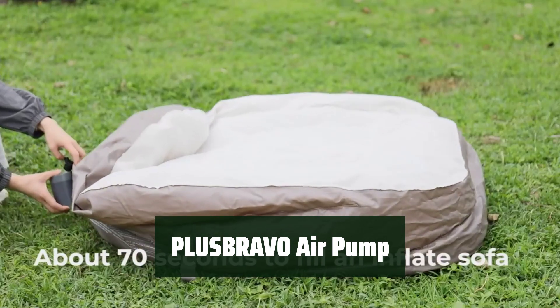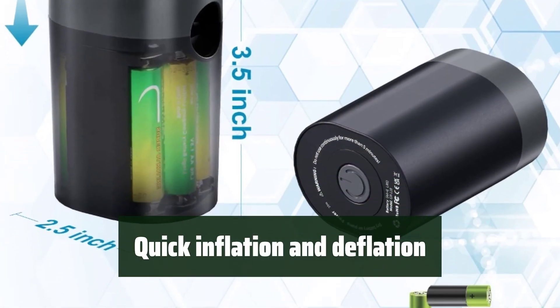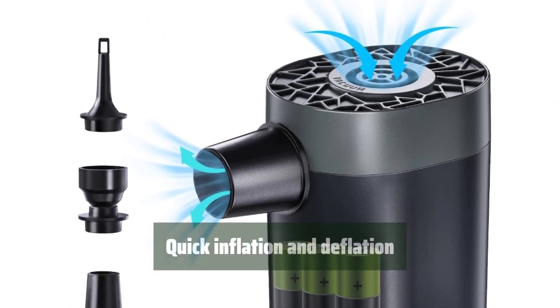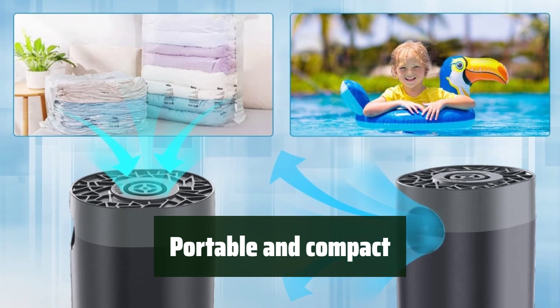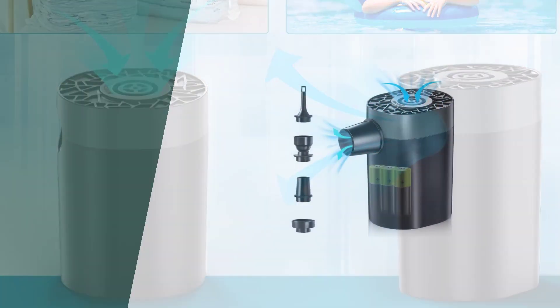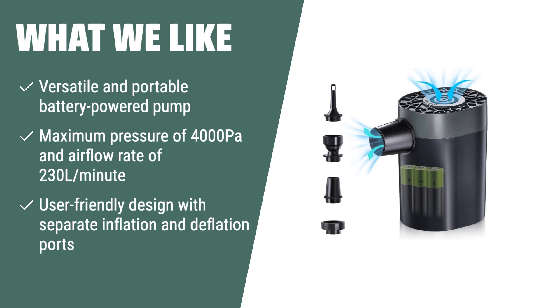Number 1: With a battery-powered design, it's easy to inflate and deflate your inflatable products on the go. You can save valuable time with a maximum pressure of 4000 pascals and an airflow rate of 230L/min — faster than most pumps on the market. The compact size and lightweight design make it easy to carry and store, while the included storage bag adds convenience. What we like: If you need a versatile and portable battery-powered pump with fast inflation, the Plus Bravo air pump is the ideal choice, with its user-friendly separate inflation and deflation ports.